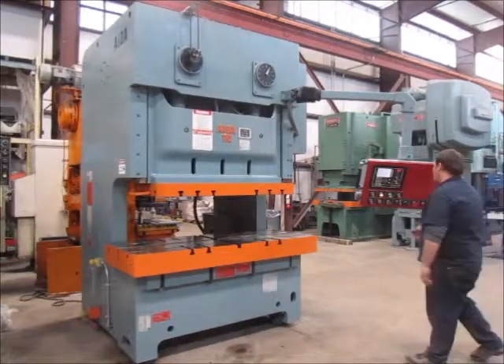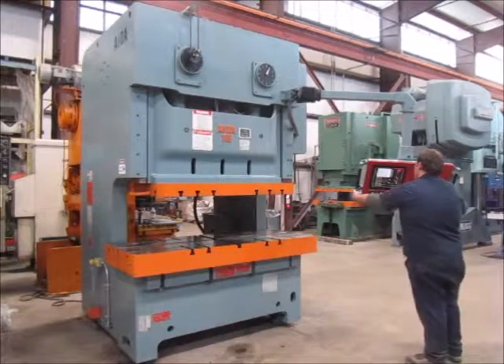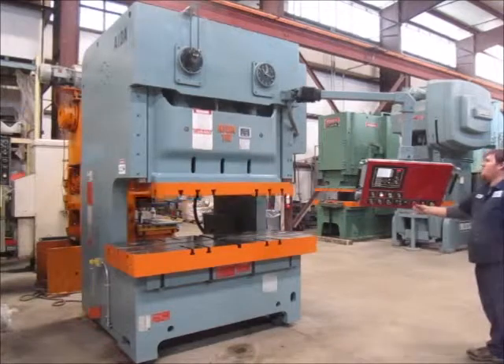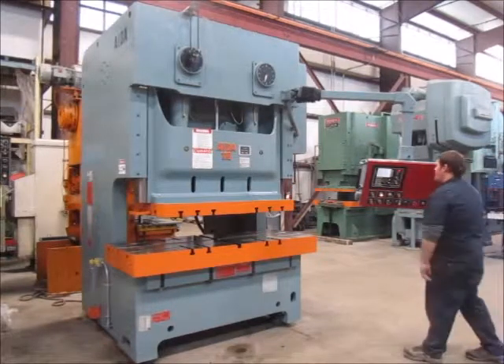This is top stop. This is emergency stop.